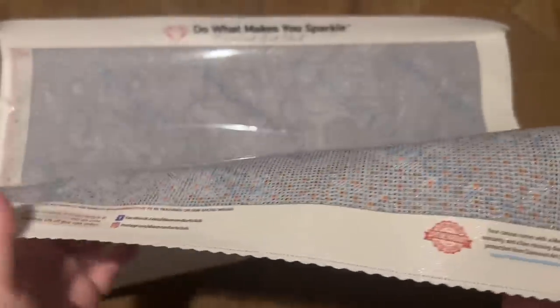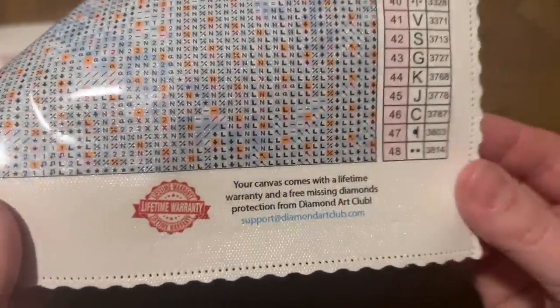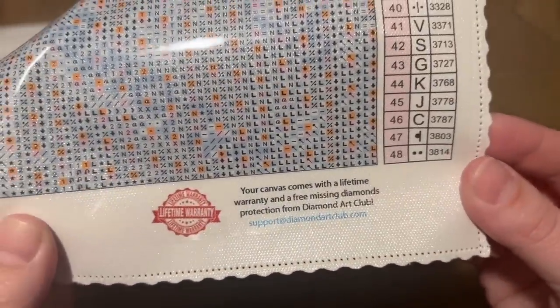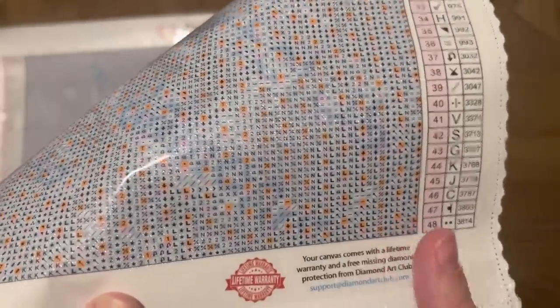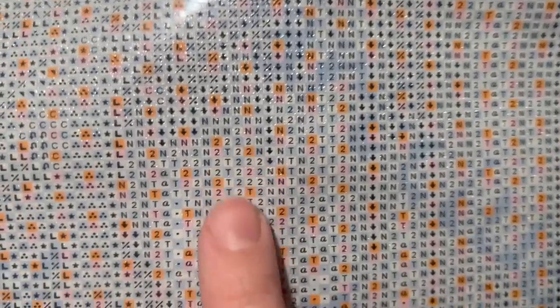There's a legend at the top left with all 48 colors and the same legend at the bottom right. At the bottom left is information about the kit — the title, artist, size, the question mark image, and the copyright: Katrina Coltis. Diamond Art Club has legally licensed this piece from the artist, as they do with all their kits. That means the artist has given permission for use of their artwork and is being fairly compensated. There are also links to their socials and info about their lifetime warranty.